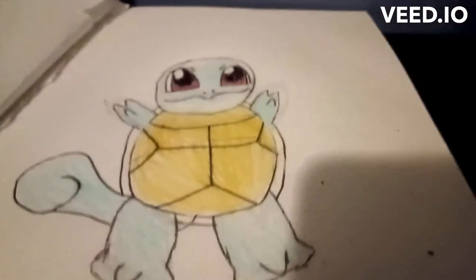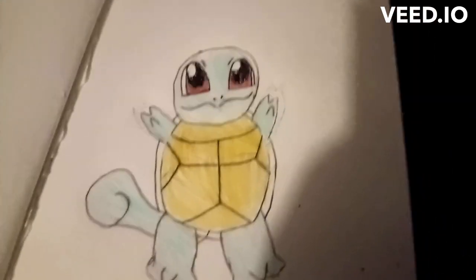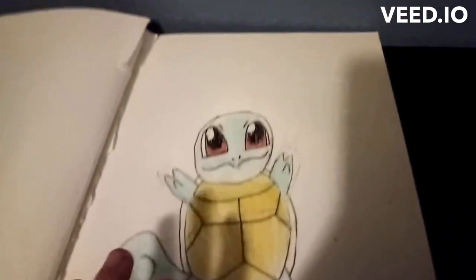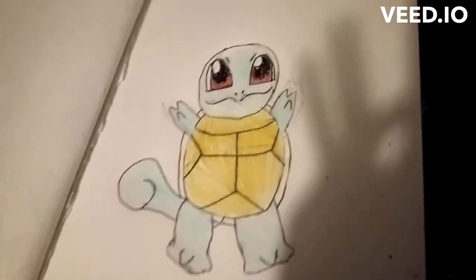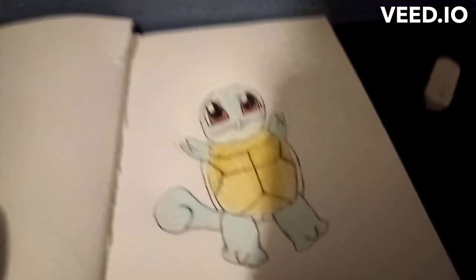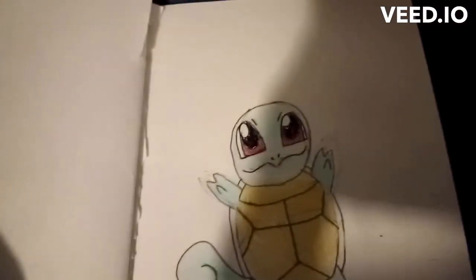If you finished coloring all the colors, I am proud to say we just drew Squirtle! Please like this video and subscribe if you can, because it really helps me and I'm able to make more content. I hope you enjoyed this video and I hope this tutorial made you better at drawing Squirtle. We'll be drawing Wartortle and Blastoise and some other Pokémon evolutions in the future. Okay, this was Martin's Art — signing out!